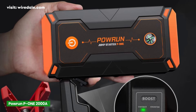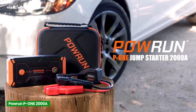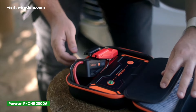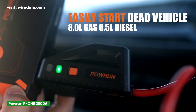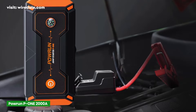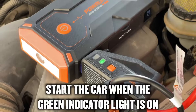Coming in at number three, we've got the Power-On P1 Jump Starter, and this one packs a solid punch too. With 2,000 amps of peak current, it offers similar power to the NOCO GB70, but at a more affordable price. It's designed to jumpstart vehicles with up to 8-liter gas engines and 6.5-liter diesel engines. A lot of users have mentioned that it revives a completely dead battery in seconds, and that's exactly what you want in an emergency.